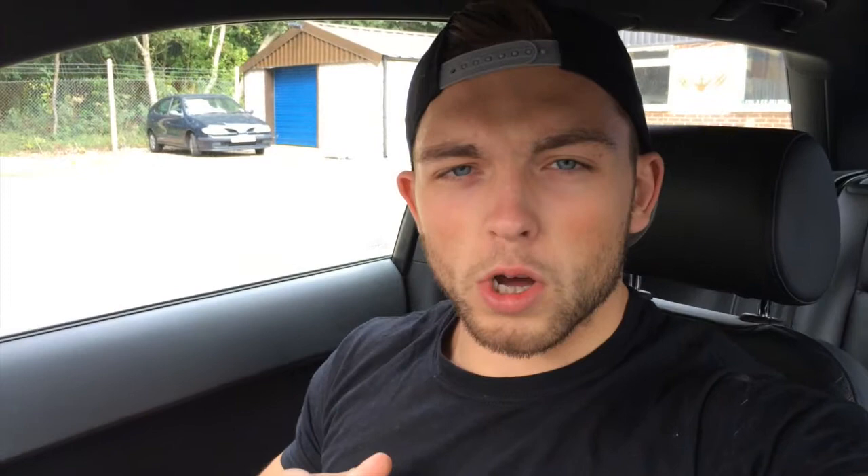So I'm back outside Iron House Gym. Some of you might be wondering why I'm wearing a Grenade T-shirt — it's because we're actually using a Grenade 50 Cal today, giving that a go for a bit of a pre-workout. I've used it before but quite a while ago. I've also got some C4 and a few other pre-workouts, so I'm actually going to do a review of all of those in the next coming weeks.